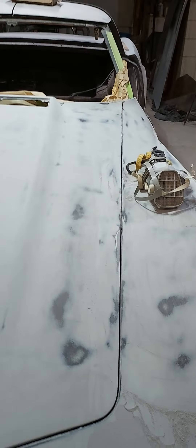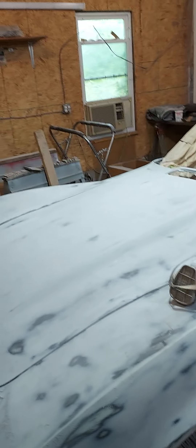Fellow Corvette fixer-upper guys, I want to do a quick video on where I stand with my '73 Corvette. This was a replacement for my '74 that had the rusted-out frame — I'm using the '74 for parts for this '73, and decided to save the '73 instead of the '74.